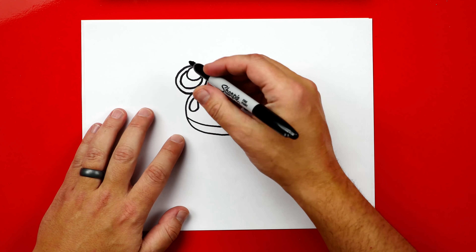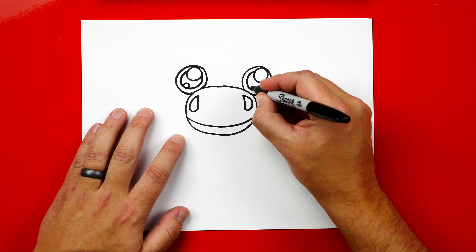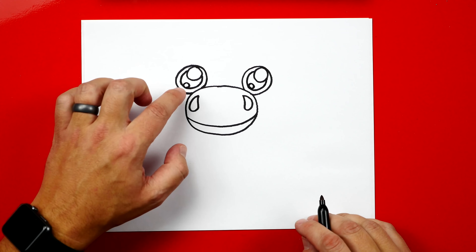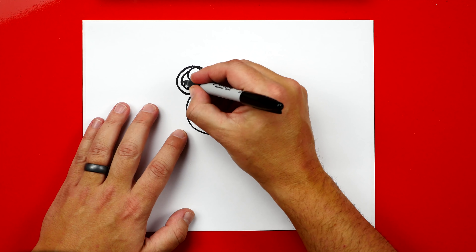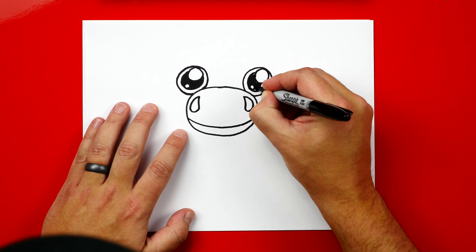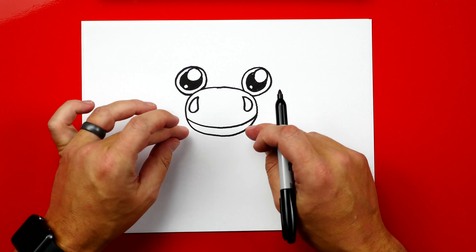Now on the bottom left, let's draw a smaller circle. This is for another reflection, a smaller one. And then we can color in his pupil — that's the middle circle — and leave everything else white. Next, we're going to draw the shape of his head.